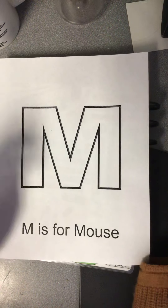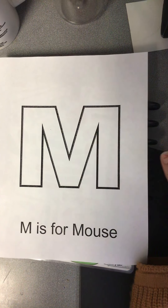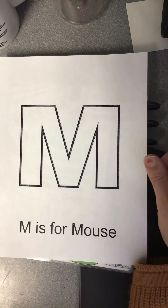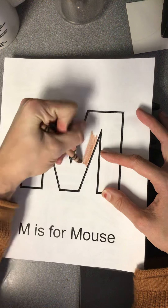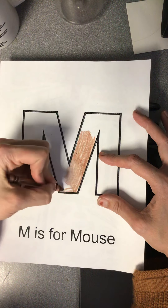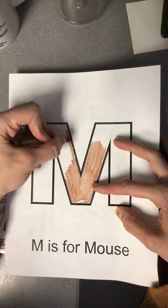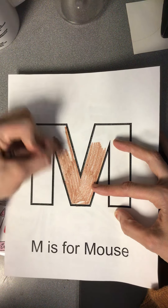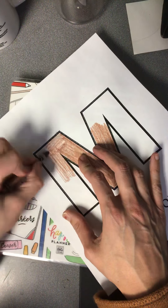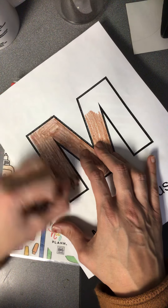So the first thing we're going to do is color the letter M a mouse color. What is a good example of a mouse color? Gray, brown, black — did you guys say any of those colors? Or tan? All you have to do is pick one of those mouse colors. And if you have crayons, markers, colored pencils, or paint, whatever you have at home is just fine. And if you don't have a mouse color, don't worry about it — just make a purple mouse! I am just making mine mousy, so just do the best with what you've got.